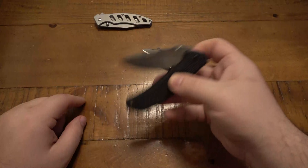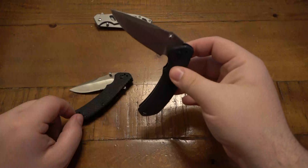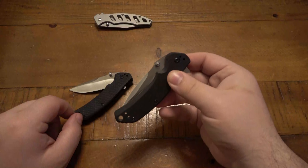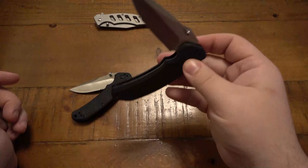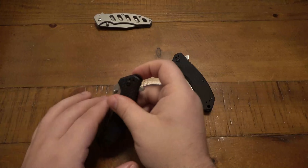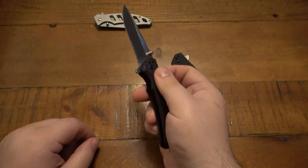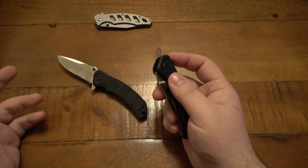I use these on and off, and I have to say I like two of them out of the three, especially for the price. But there's one complete dud here that I would not recommend, and I'm going to see if you guys can guess before I tell you. Yeah, it's that one. That one is a complete dud — I definitely wouldn't recommend this.